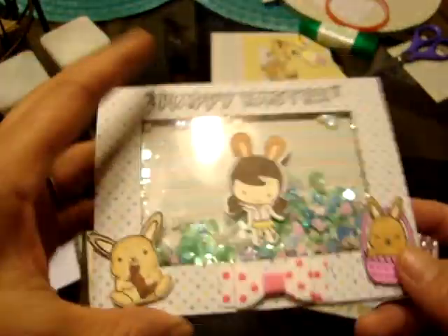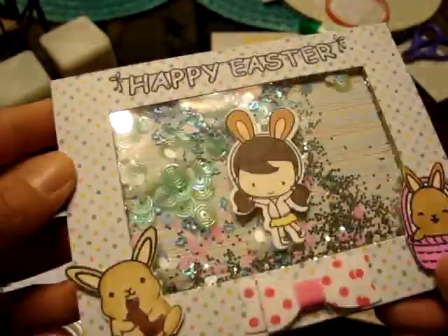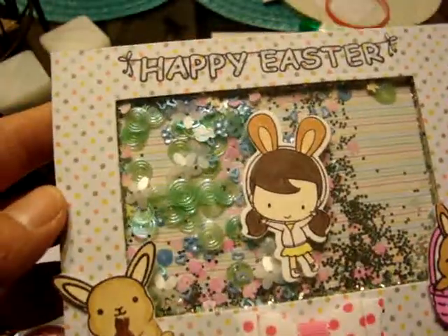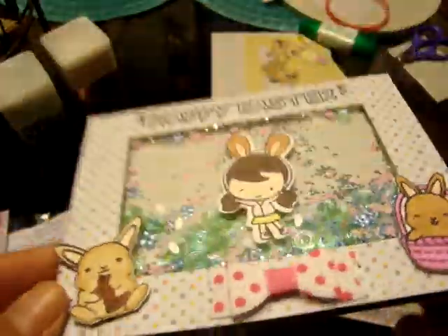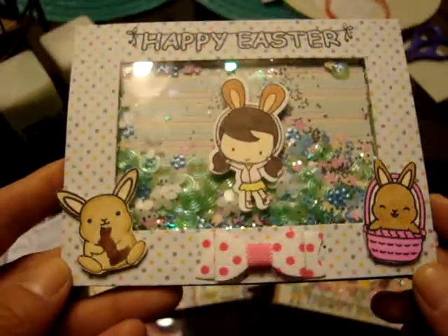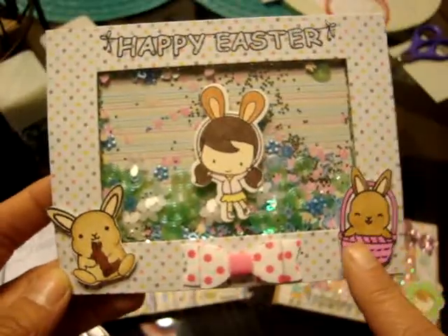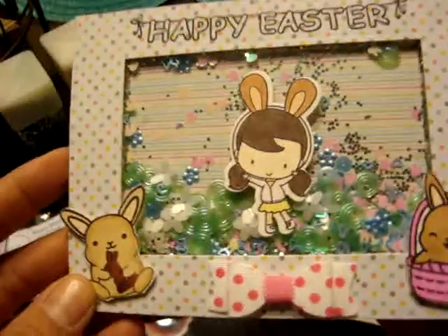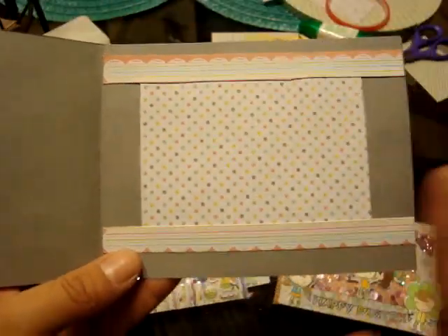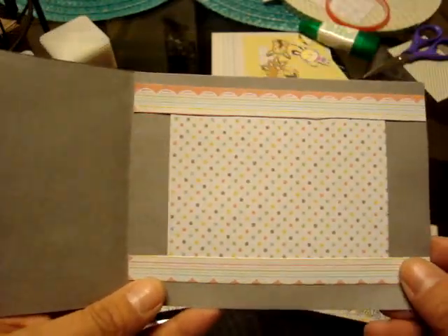I think this one was actually my first one. I used tons of the Spiegel Mom Scraps glitter or confetti sequin stuff in it — I just really liked it, and kind of dumped it out. I added the bow to this to give it a center kind of feeling. Then I have the little chubby bunnies on the sides and the CC Designs little girl jumping in the center. This one opens up this way, and I had put a border kind of paper here to outline the center.